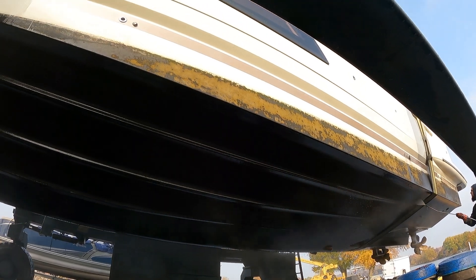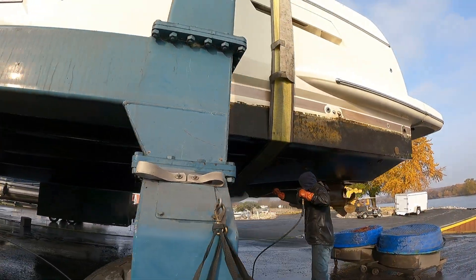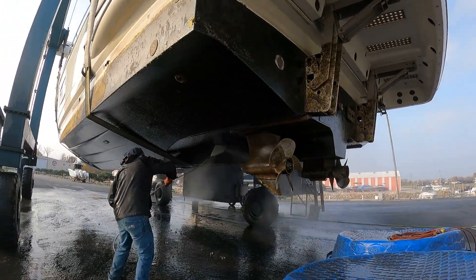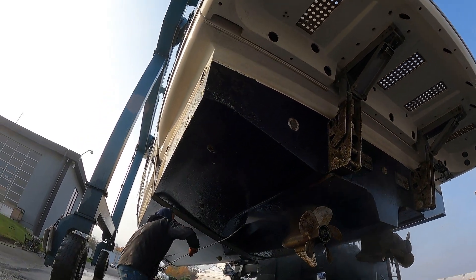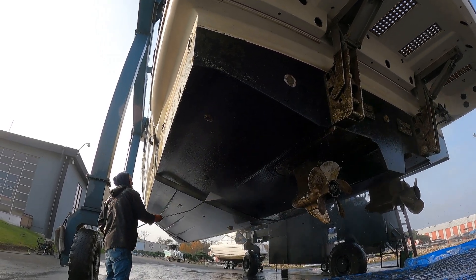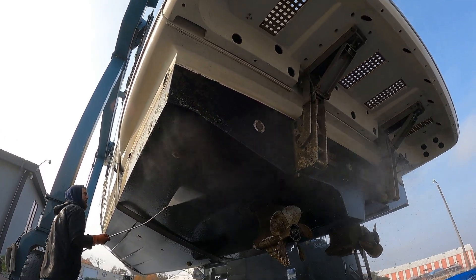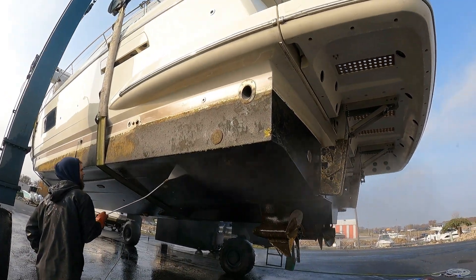After these boats have sat all summer long in the water for six-plus months, they get pretty funky underneath. Kudos to these guys for the hard work they do — it's fall, it's cold, some days it's even snowing, and they're out here power washing the bottoms of these boats as perfectly as they can. They spend a good amount of time power washing every ounce of this underbelly. We're going to make sure we get all the algae off, which is obviously caked on some of these boats if they haven't been bottom scrubbed throughout the season.